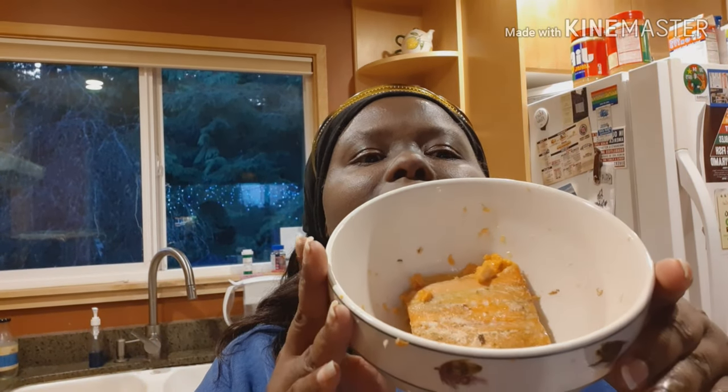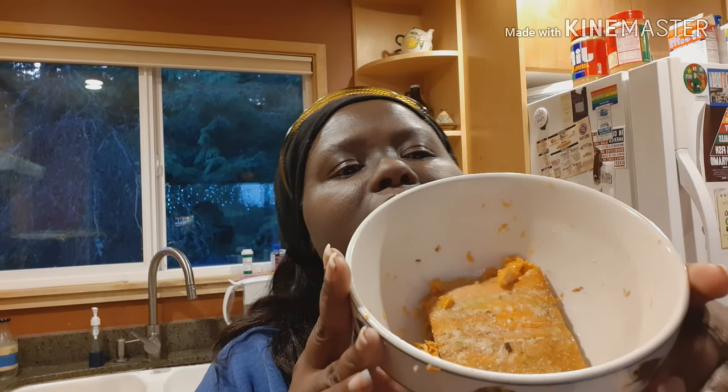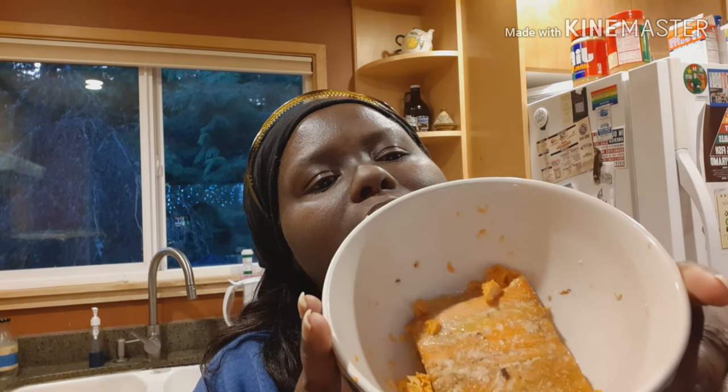I don't want to forget to show you my last meal — it is salmon, and it has some butter and MCT oil in it. That's going to complete my full day of eating for you guys.